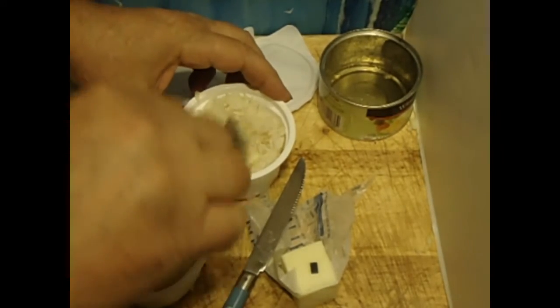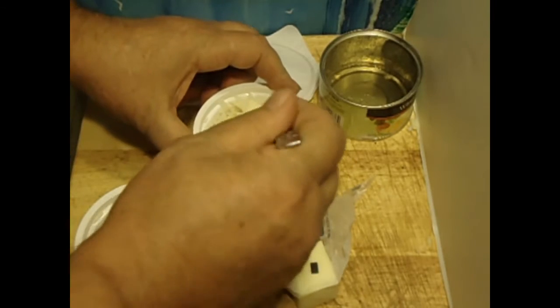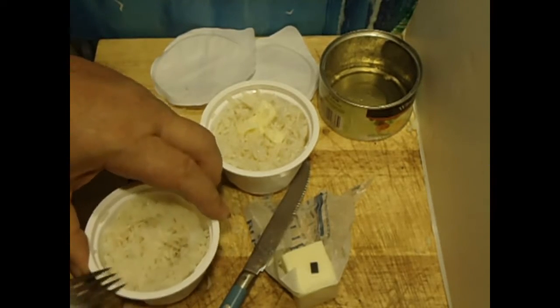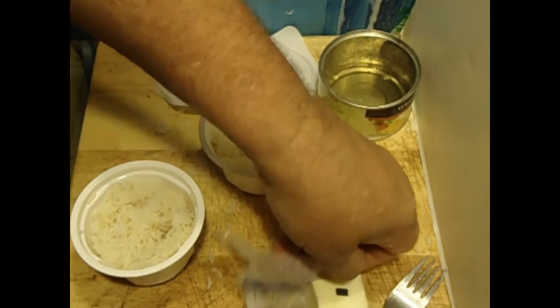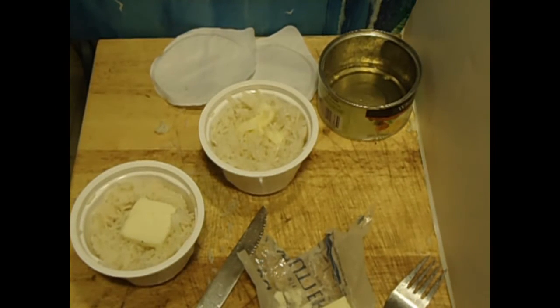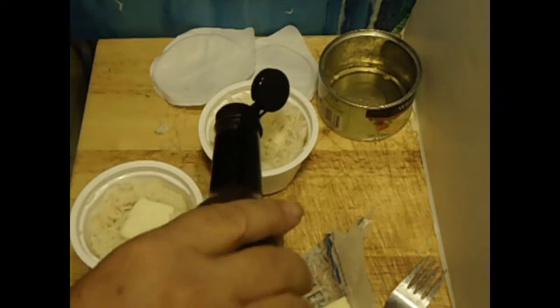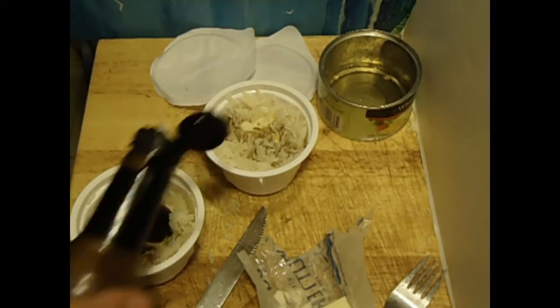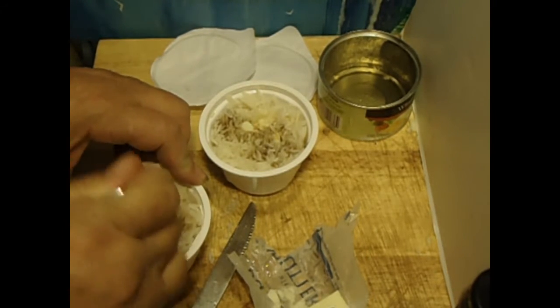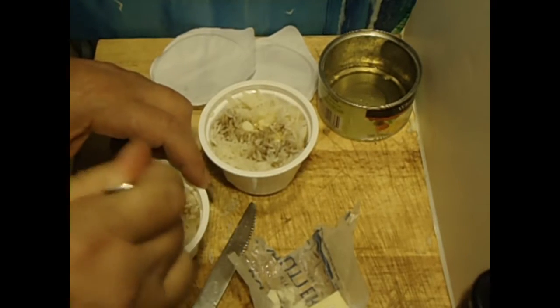So I cooked this rice just a little less than what they said — it called for 90 seconds for the two packets, but I put them on for 77 seconds because seven twice is easy to push. Now I'm going to put in a little bit of butter in each. I thought I had soy sauce but I guess I don't, so I'll add a little bit of Worcestershire sauce. Mix these up real quick and pop them back in the microwave for another ten seconds.